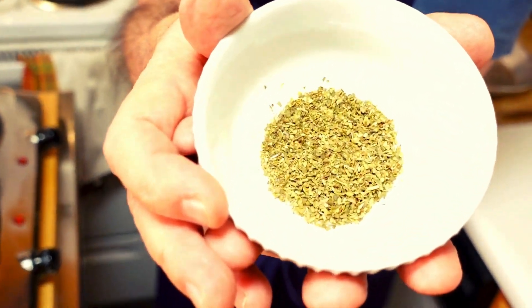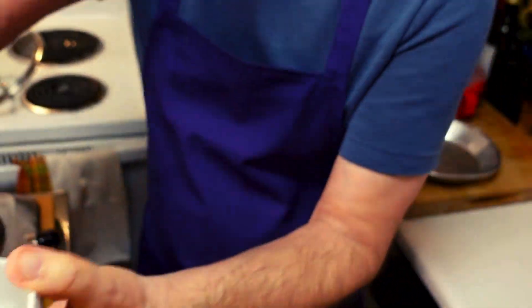I do not put any marjoram or anything else in here. I don't color it yellow with saffron. It's just going to have our beloved oregano here and there with some salt and a little pepper.